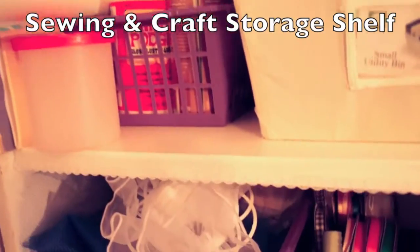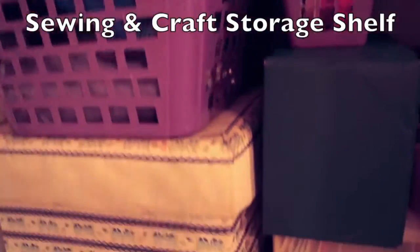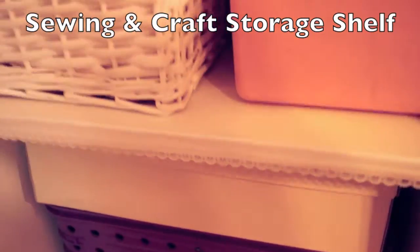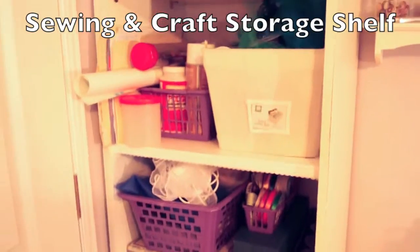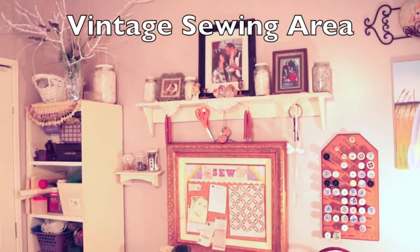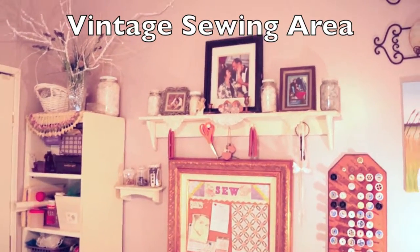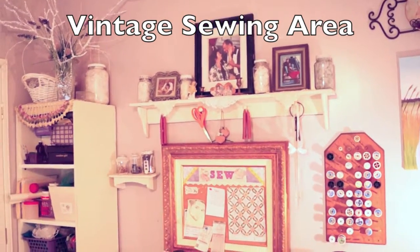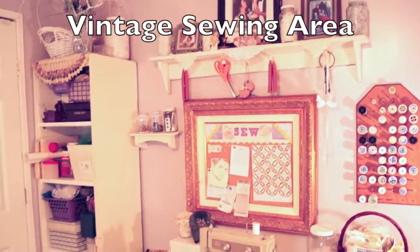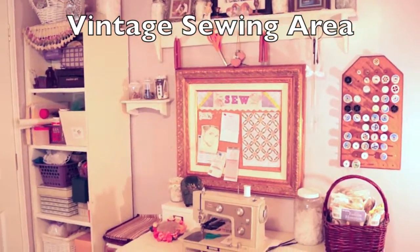This shelf with the purple and white containers holds my sewing and craft supplies, and now with the lace trim it matches my vintage sewing room. Please see my other videos on decorating this room and how I made the vintage sewing bulletin board, plus a complete tour of the entire room with other great storage ideas. Don't forget to subscribe.